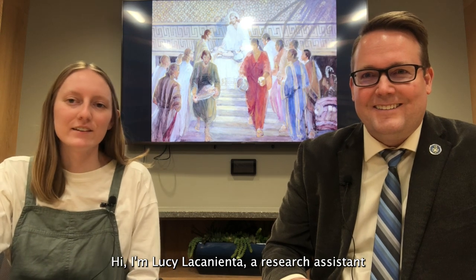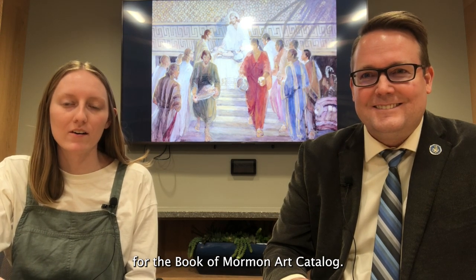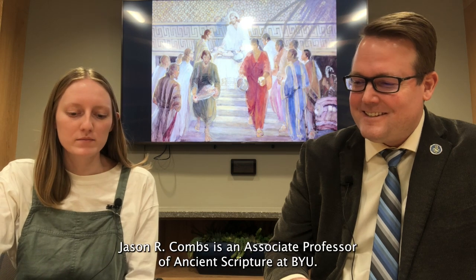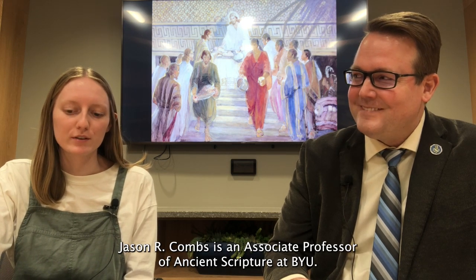Hi, I'm Lucy La Cunyenta, a research assistant for the Book of Mormon Catalog, and I'm here today with Dr. Jason R. Combs, an associate professor of ancient scripture at BYU.